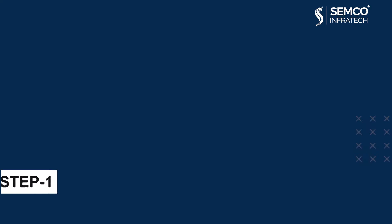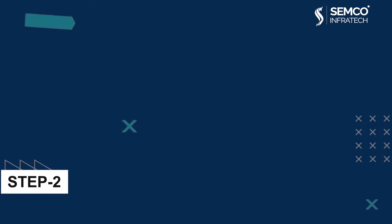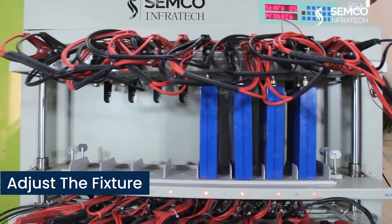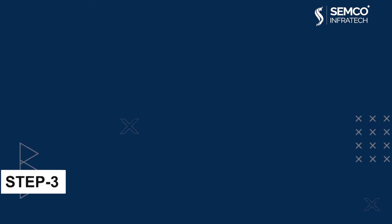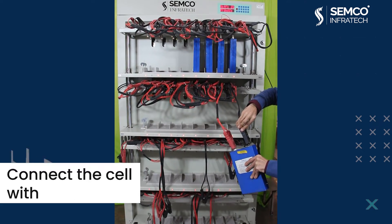How does the product work? Step 1: Power up the machine through the MCB at the optimum voltage. Step 2: Adjust the fixture size according to your cell size. Step 3: Connect the cell with the help of a crocodile clip or fixed connection.